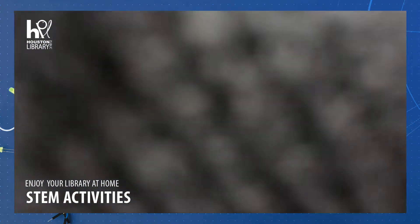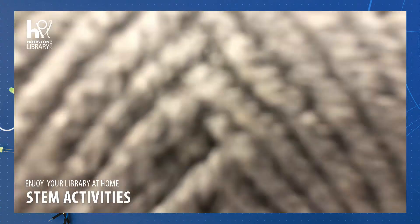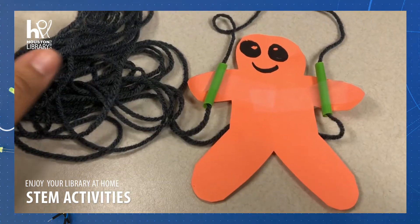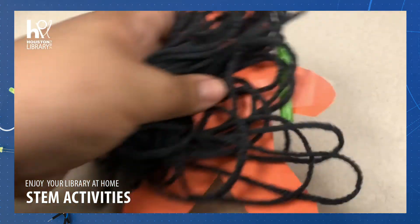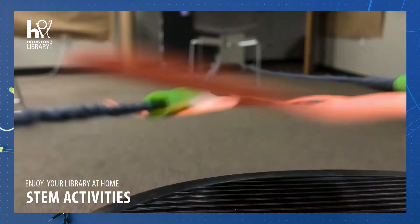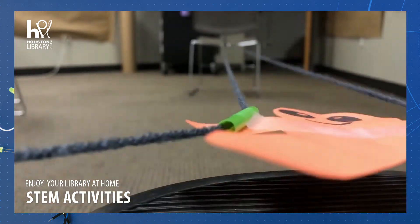We've got to string the yarn through the straws. Oh, there we go — thank you, yarn, for your help. So we take our little man and our yarn, and you're gonna need to attach it somewhere. Pull the yarn around it, and there you go.